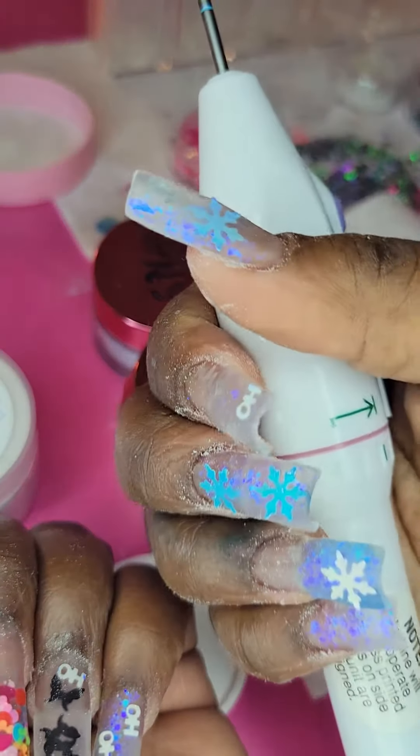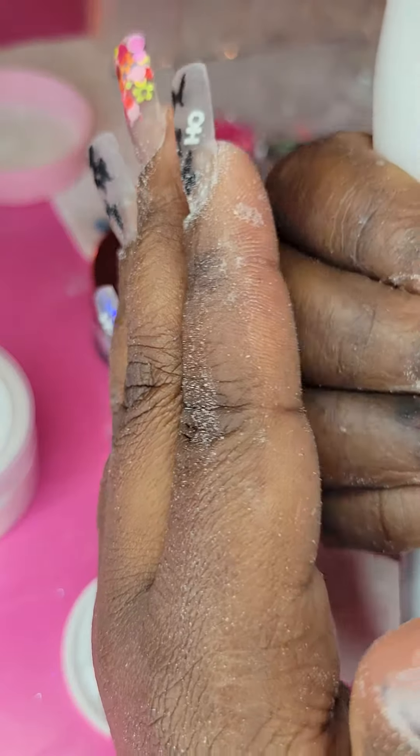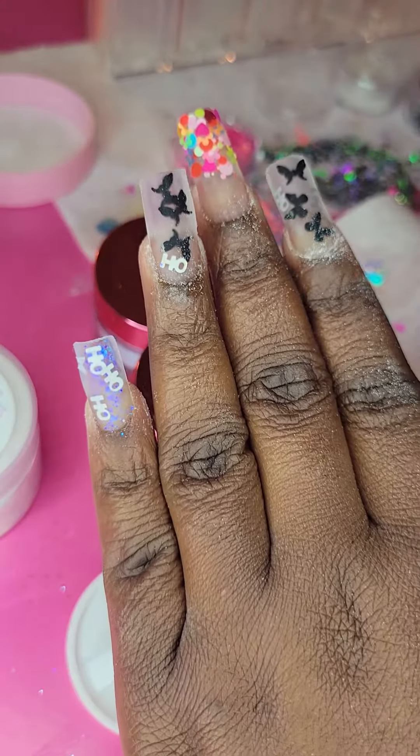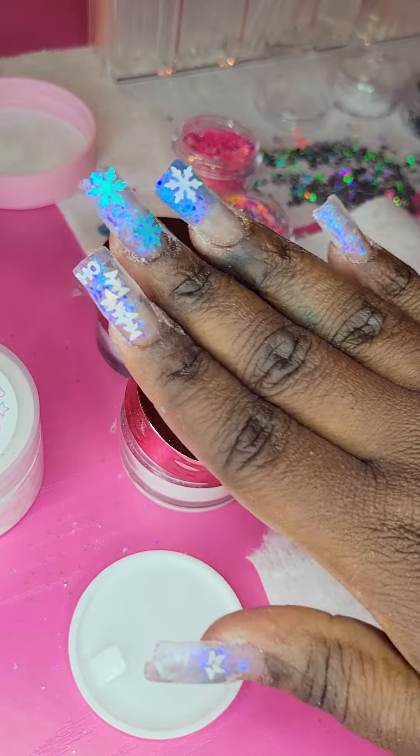As far as cuticle work — they look rough right now because I'm working on a full set and all my hands look rough. I have acrylic everywhere. I'm still cleaning up cuticles, cleaning up the acrylic. I literally just got done laying it.